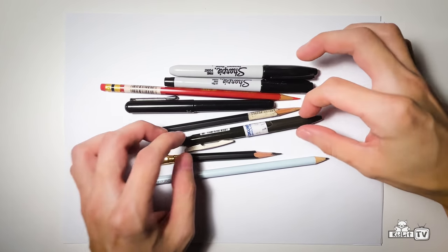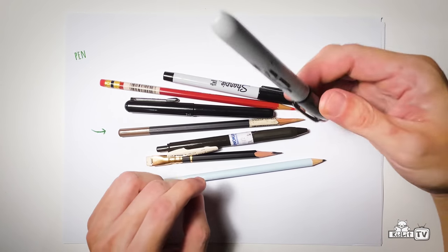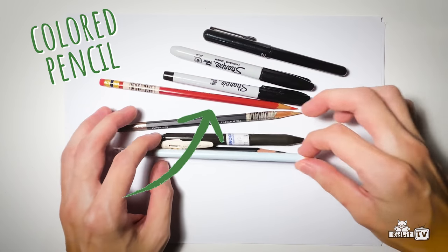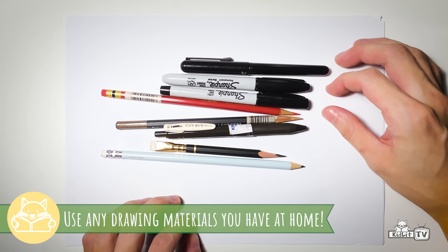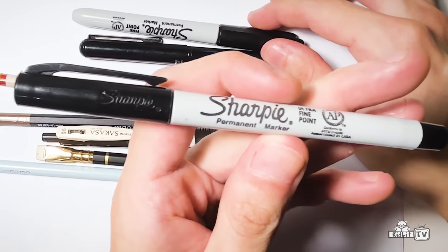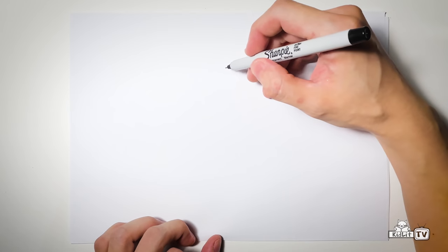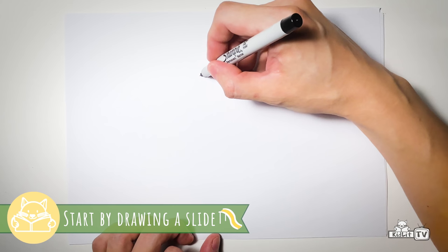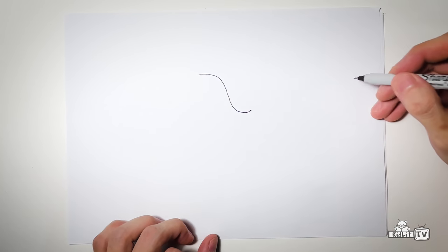So I have all these materials here — papers, and a pen, brush pen, pencil, color pencil — but you can use any drawing materials that you have at home. I am going to use marker today. Okay, so what I usually do is to draw a slide, because elephants love to slide in the mud, like that.